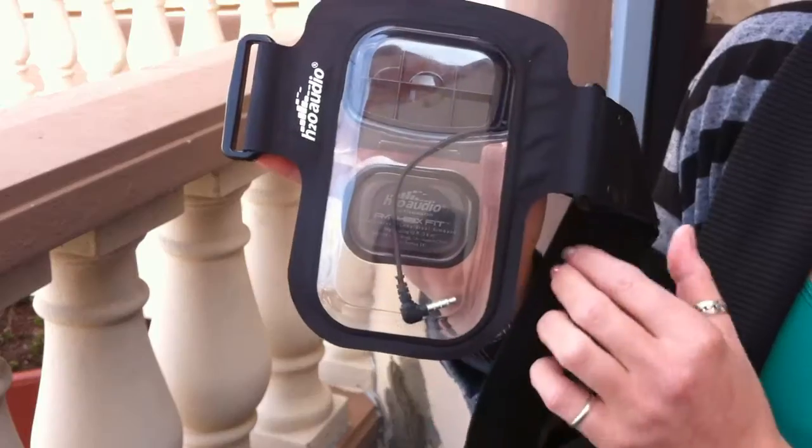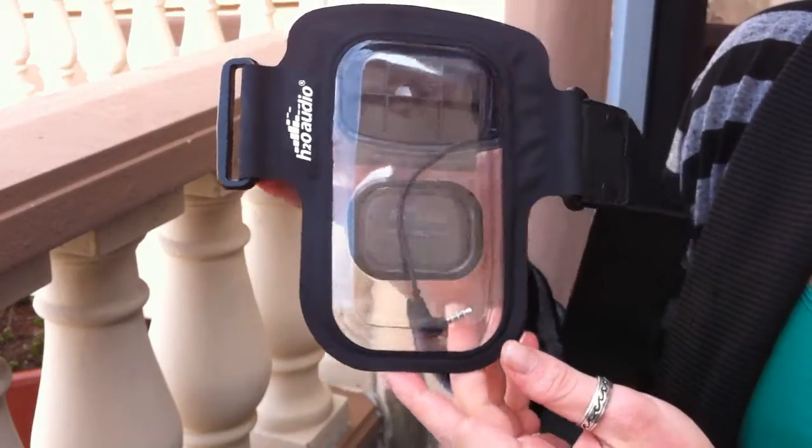This is the Amphibix Fit waterproof armband. It works with iPhones, droids, pretty much any smartphone, iPod classic, and any large MP3 player. It's got a removable armband so you can use it as a protective case, or you can wear it on your arm, or add a waist extension belt and wear it around your waist.